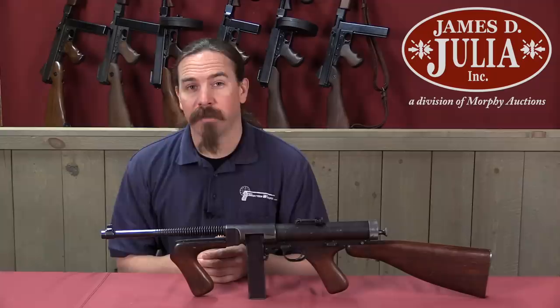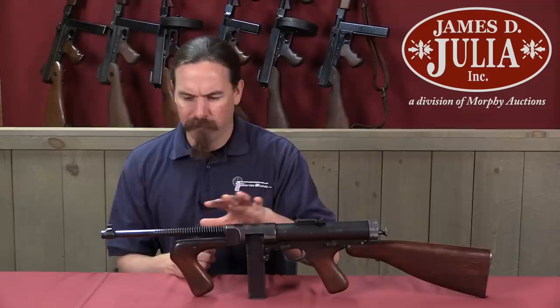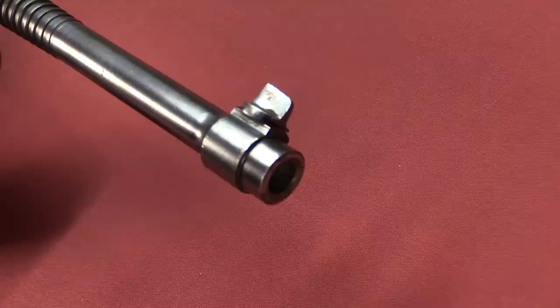George Hyde is one of those gun designers who was pretty involved in a lot of different projects, but you don't really hear his name around very much. Unlike many other designers, he didn't really end up with an iconic gun with his name attached to it. This is pretty much the first firearm that he really fully developed, and it's pretty early in his career — 1933.